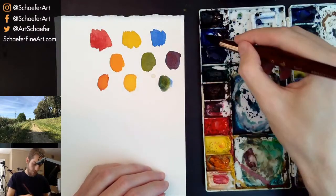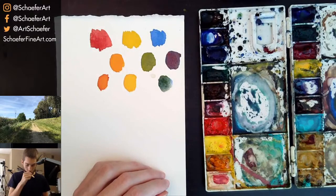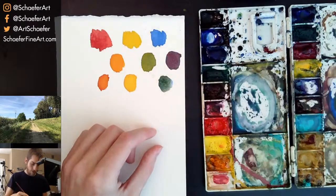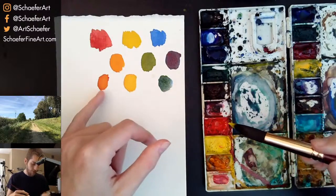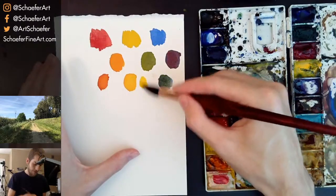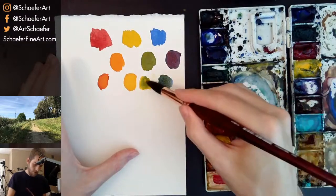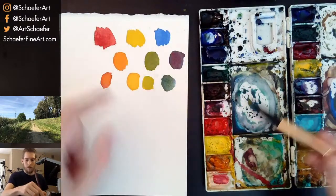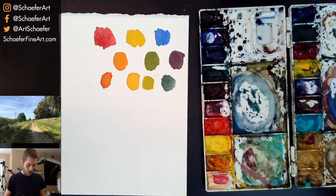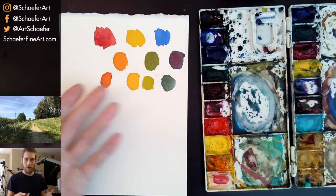You can do the same with green: you can have blue-green — a cooler green — by using mostly blue with just a little yellow. Or if you use mostly yellow with just a little bit of blue, you have a yellow-green. So there are three different kinds of oranges, greens, and purples. You can have red-violet, blue-violet — it's very simple. This is how you create subtleties in a scene.